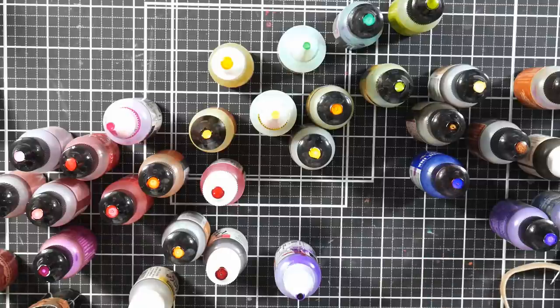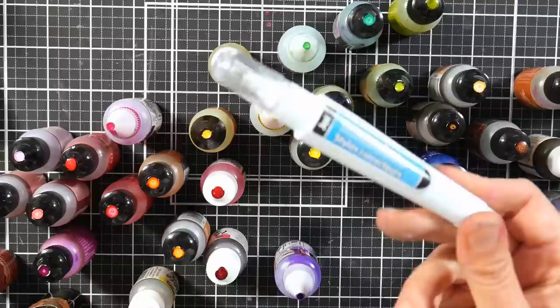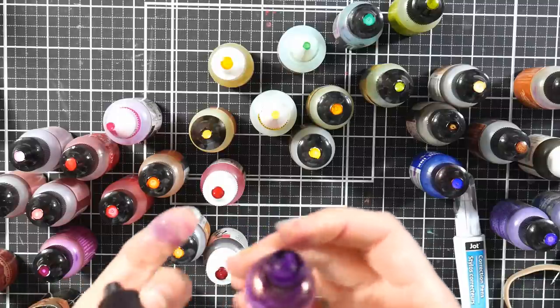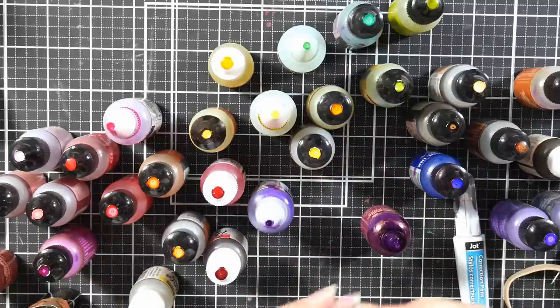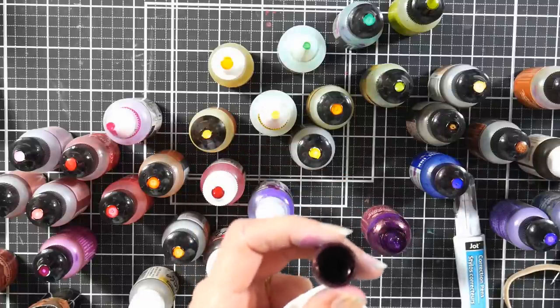What I did was take a correction pen from the Dollar Tree — you get two in a package for a dollar — or you could use regular whiteout, and I put a dot on the top of all of these jars. Before you do that, look at the jar when you open it up and see if you need to clean the threads, because there's nothing more frustrating when you're working on a project to find out that you can't get your bottle of ink open.